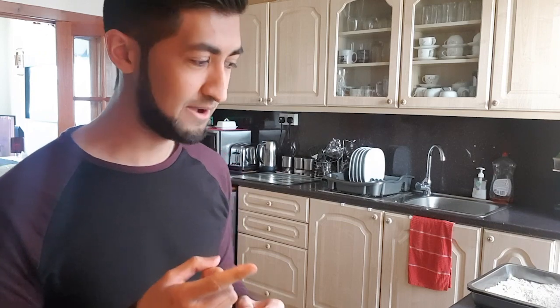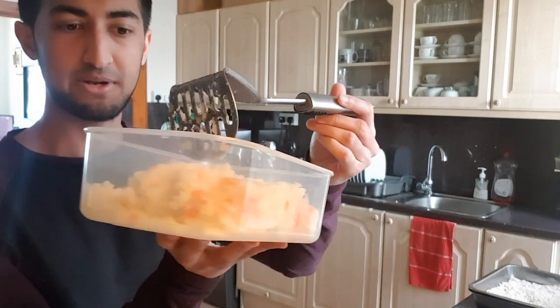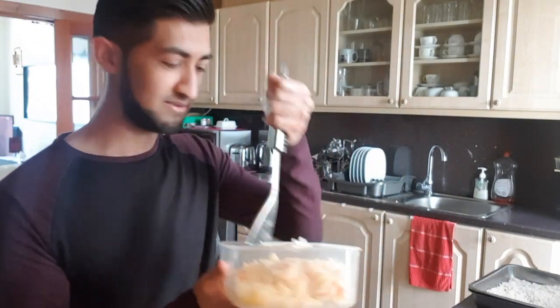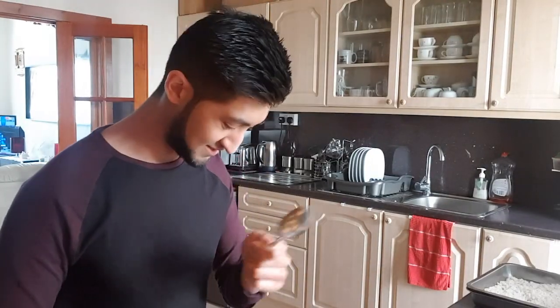Welcome to a new video. Today we are going to be making potato and cheese cutlets. They're gonna have little carrots in it as well. I've kind of already started — I've basically just boiled three potatoes, so it's like this. I haven't mashed it properly yet, but three boiled potatoes and one carrot. Just need to chop it up, put it into a container and mash it up. So let's get started.